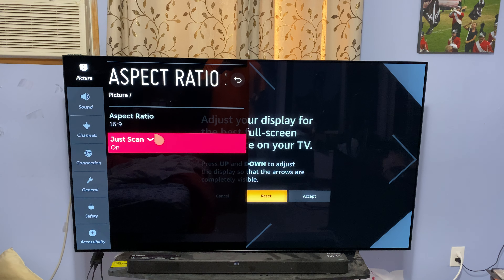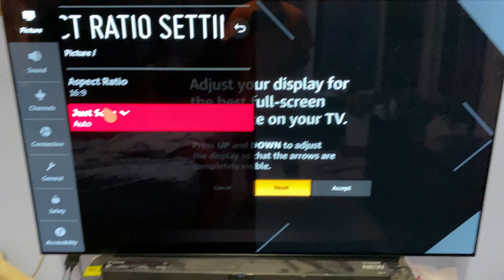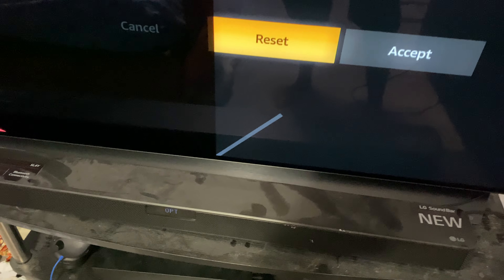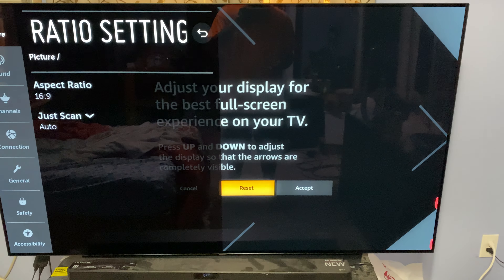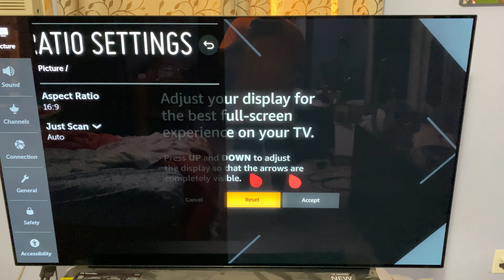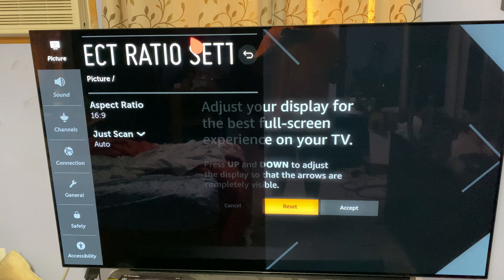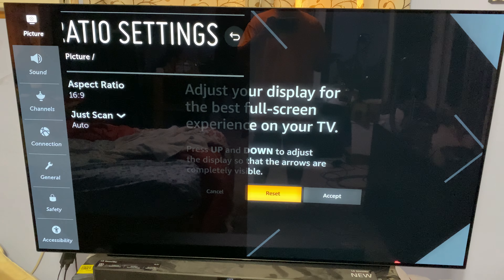If you go to aspect ratio here, it'll be on auto. And you'll see that the arrows are out of bounds at the bottom, right, left, and top. And then you'll try to adjust one of them and think the others will fall into place. But then you'll realize the right arrow and the top arrow will hit the edges, but then the bottom and the left arrow won't, even though the other two do.